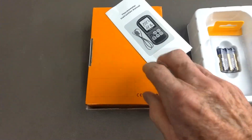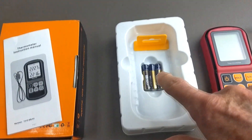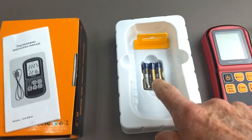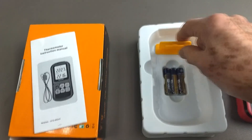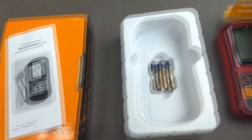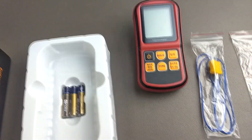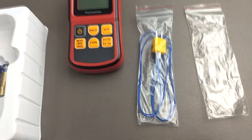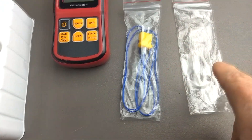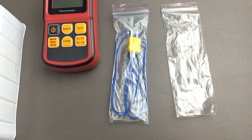The unit comes in a box. It has an instruction manual, batteries — I always use my own batteries — and this handy accessory. It also comes with two type K thermocouples, one of which is already in use.